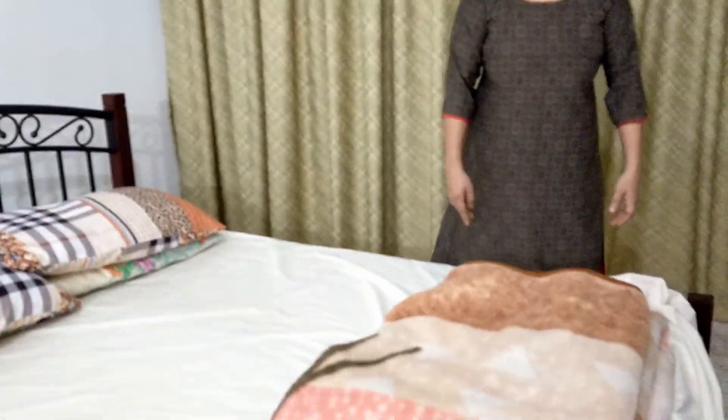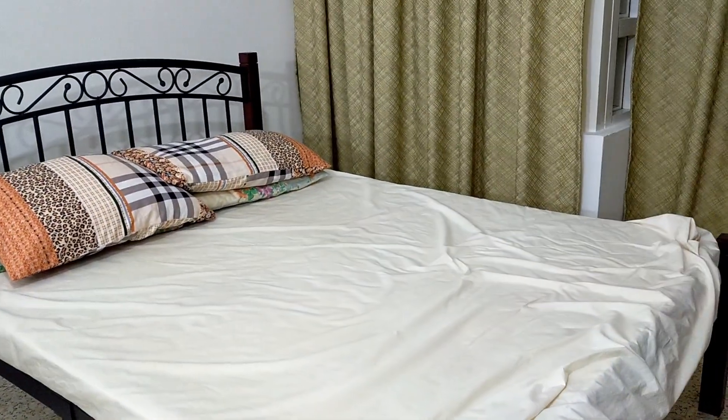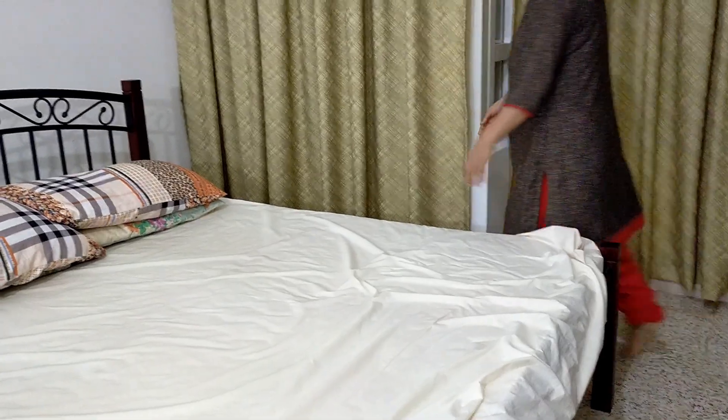Shall we start? The first step in bed making: clear your bed — keep the blankets and the pillows on a chair.